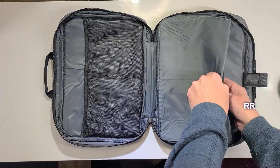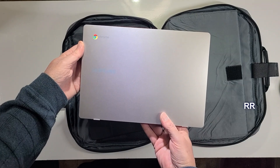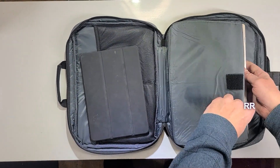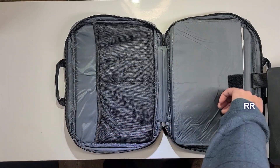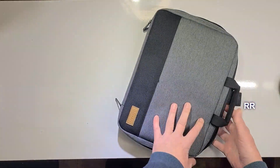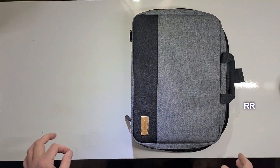An iPad will fit in there no problem at all. My Chromebook fits in here absolutely perfectly. I also want to point out that this thing is really super lightweight. I can actually fit my Chromebook and my iPad in here at the same time if I wanted to — no problem at all, plenty of room.